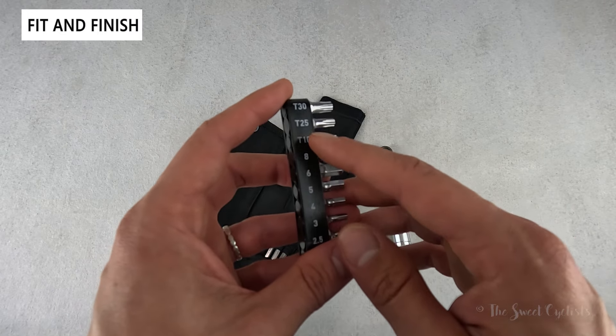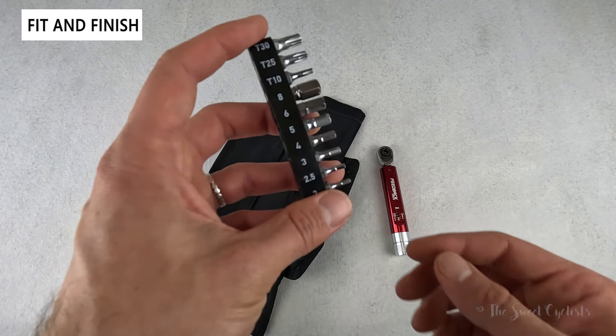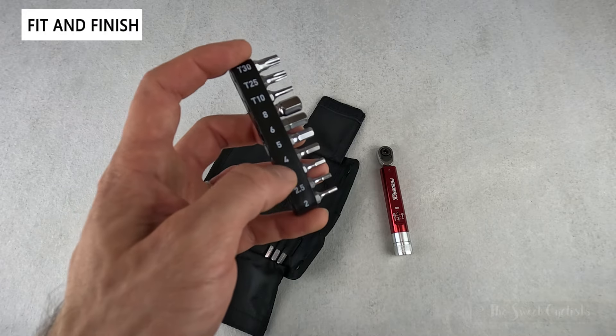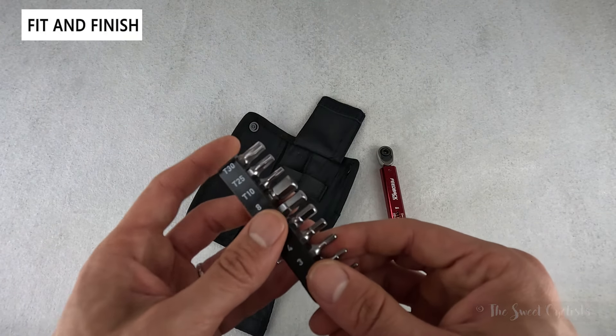You have T30, T25, and T10 Torx bits, which covers a lot of Torx applications, then two, two-and-a-half, three, four, five, six, and eight millimeter hex bits — so you have pretty much everything you need.